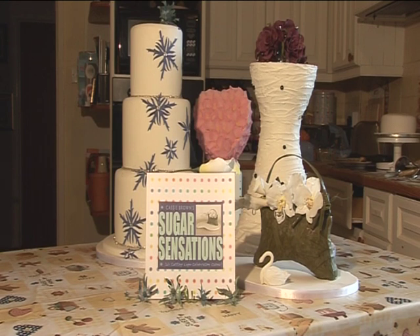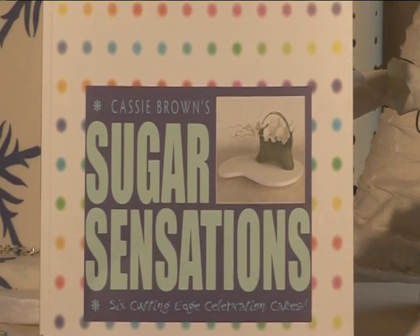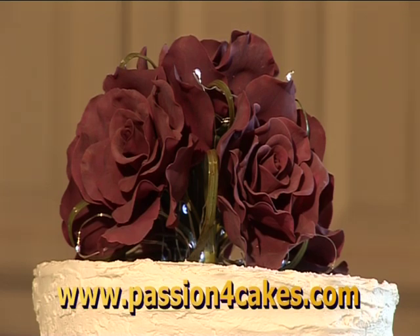To find out more about cake decorating, my book Sugar Sensations is available from all good bookshops and my website, www.passionforcakes.com.